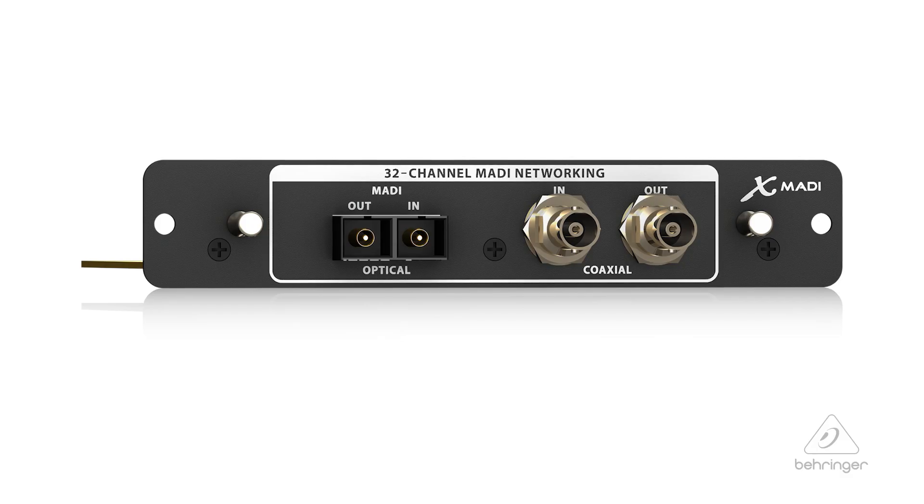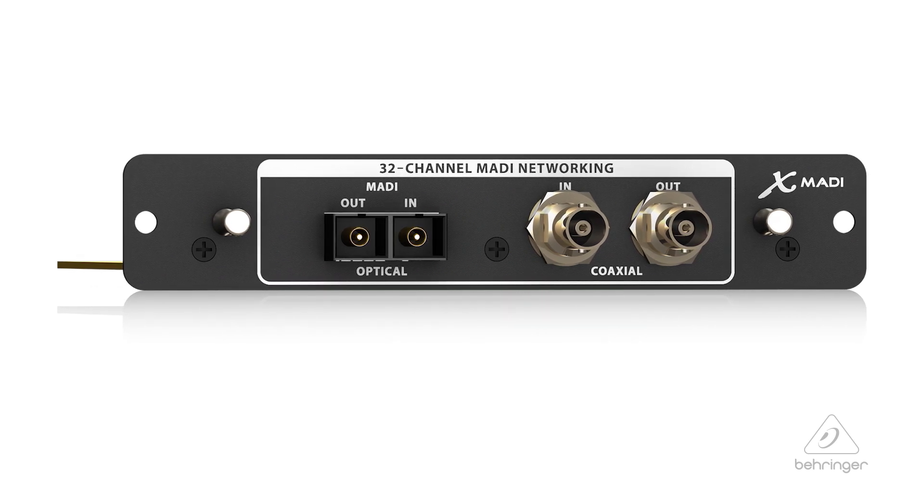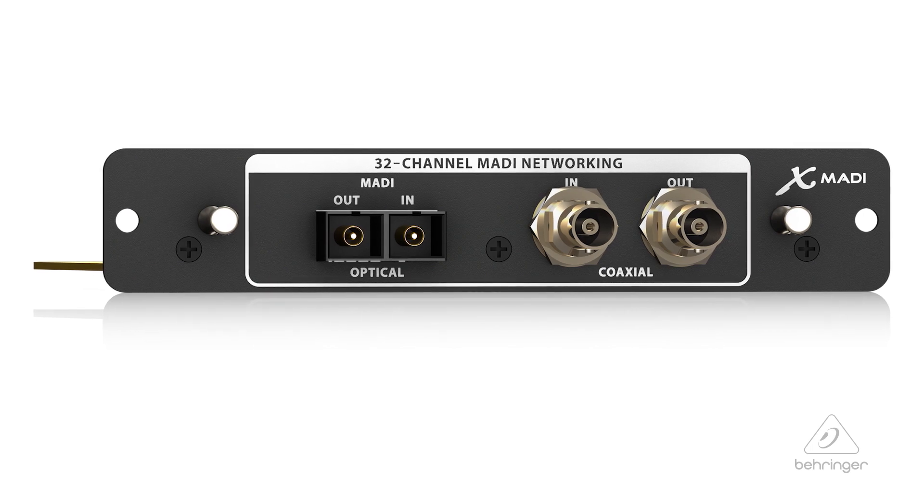Hey everybody, it's Phil with Behringer. How are you doing today? Welcome to Music Studios. I want to talk to you today about the expansion card X-MADI. This is a 32 channel bi-directional audio interface card that follows the MADI format, which is also known as AES-10.